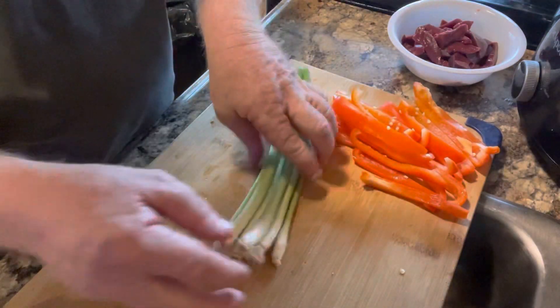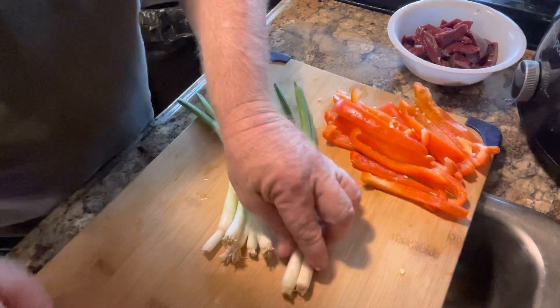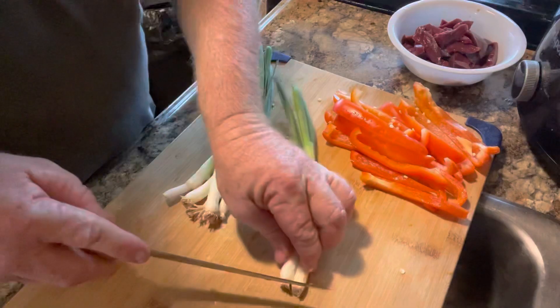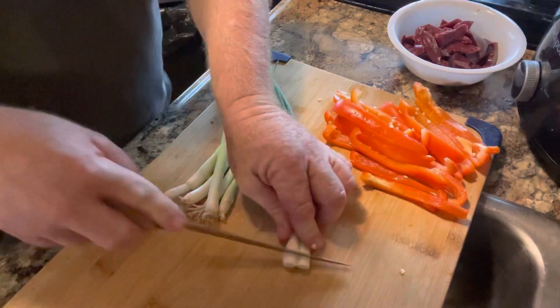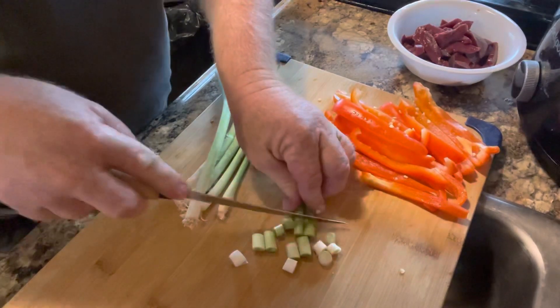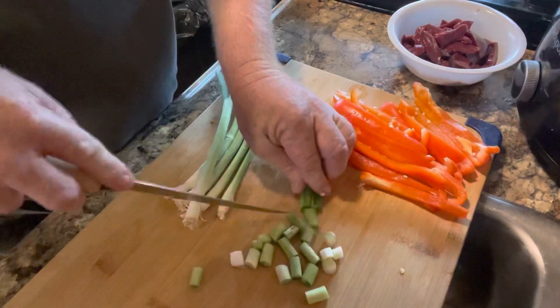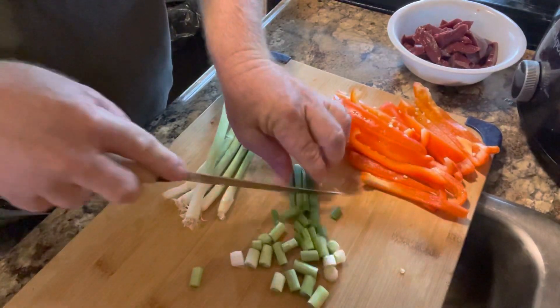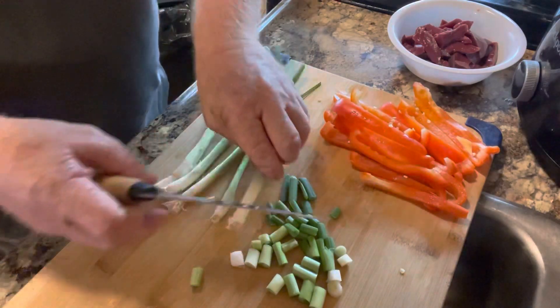We'll take some wild onions. I ain't much for eating the onions plain, but as far as cooking, it's hard to beat. Get all the green off, same way.